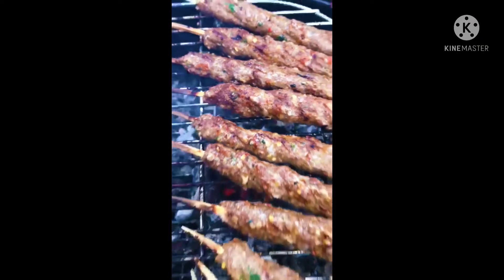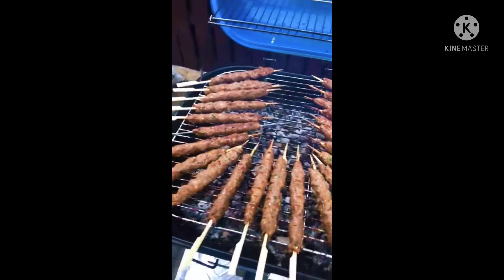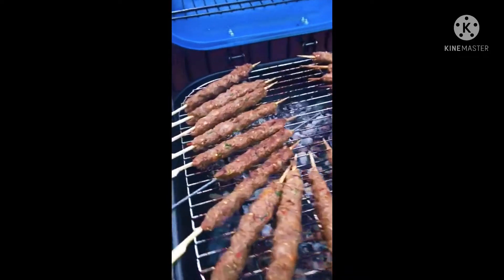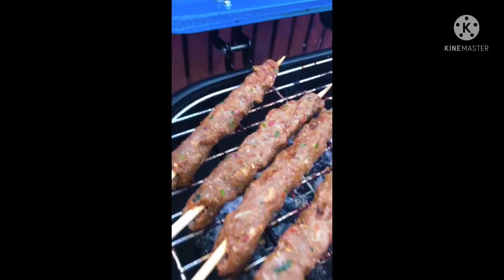You have to get some minced meat, mix all the spices and turn them into seekh kebabs. Same way, grill them on the barbecue.